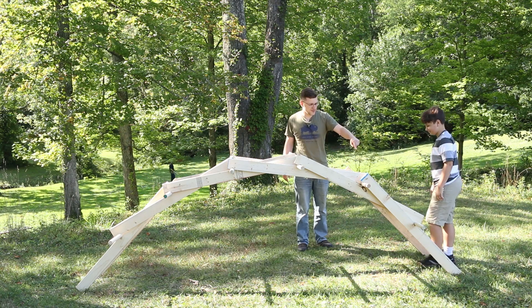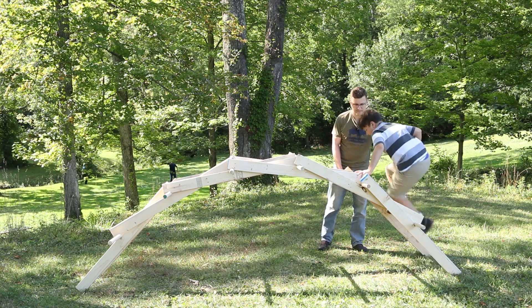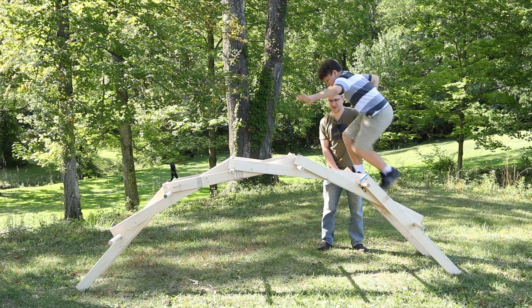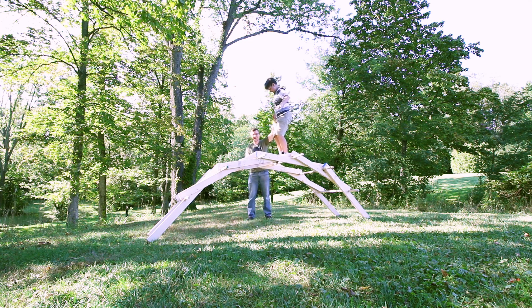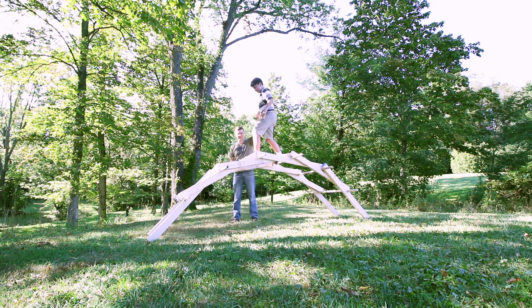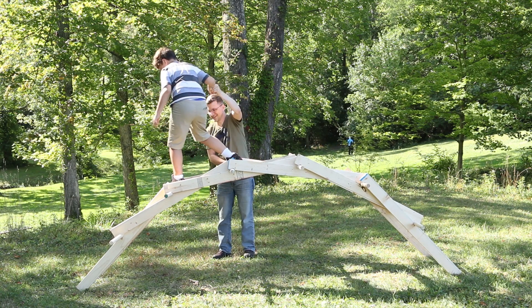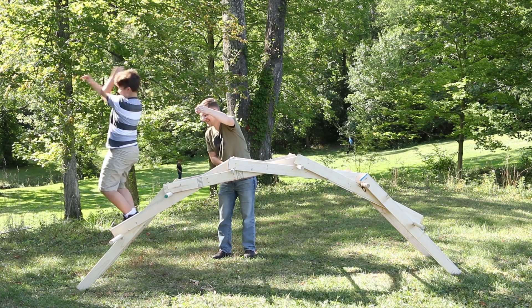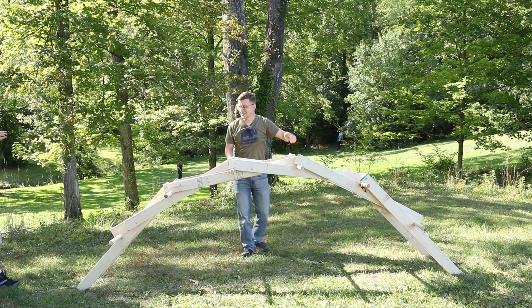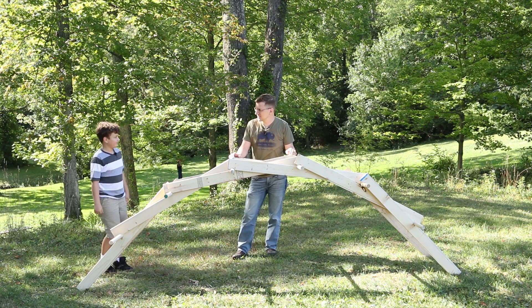So try to stay in the middle and I'll hold your hand. Oh my gosh — stop. Okay, stand on the next one. Keep going. Yes! It worked! We did it! I think it would have worked better if we didn't build it on a slight hill. What do you think? You think I could get across it?